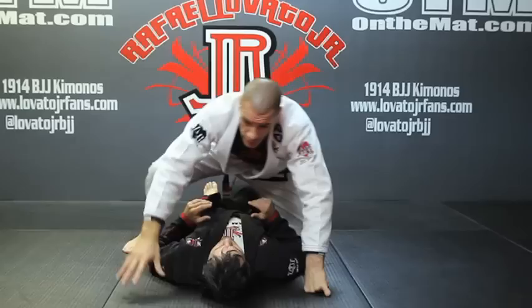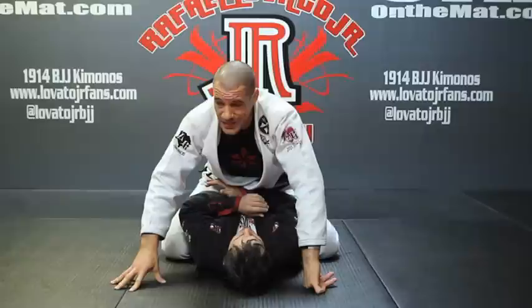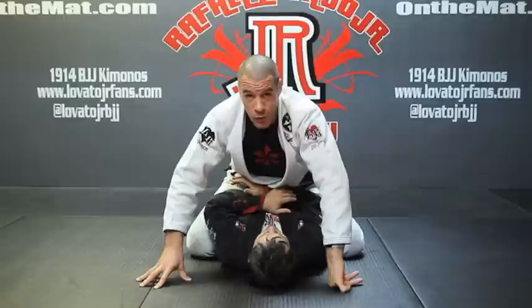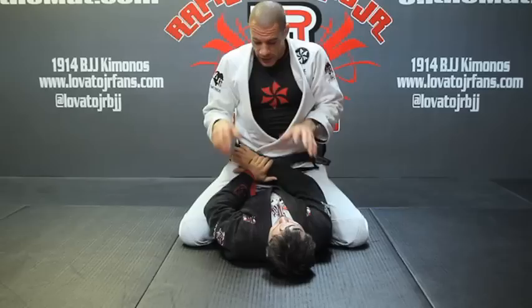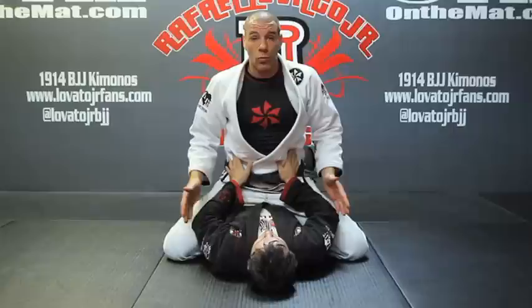This is great to do right at the very beginning when you first mount, because that's the time that people are going the craziest trying to defend and not let you stabilize the mount or get the points. And anytime his hands are both down here, or if he's cupping my hip trying to bump me up, his neck is going to be wide open for the Ezekiel.